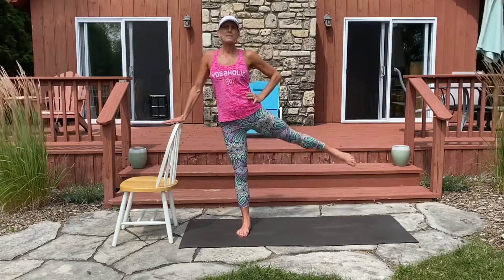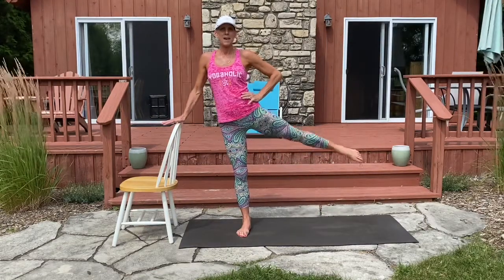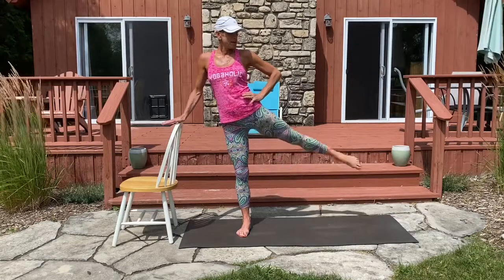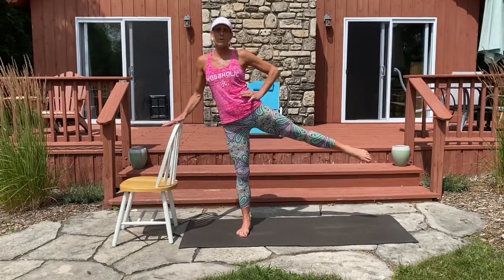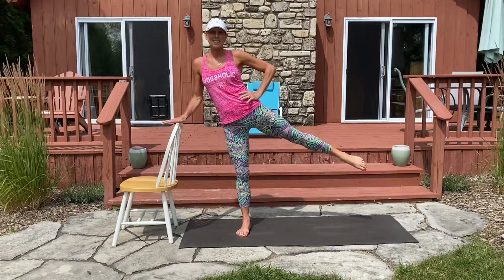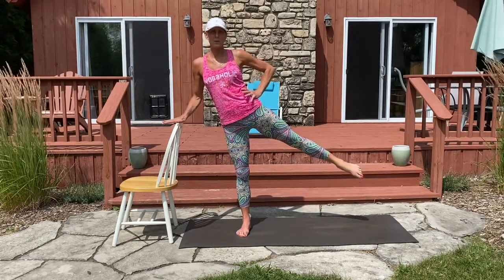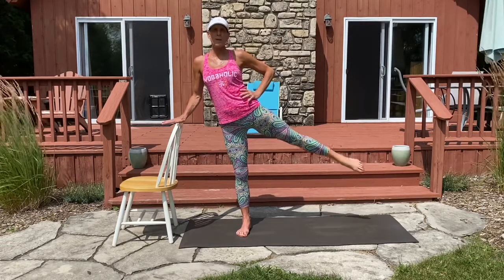Let's begin our countdown. Here we go for eight, seven, six, five, four, three, two, and one. Let's bring it to the top of our movement. Hold it here and point. Squeezing at the kneecap, making sure our quad is engaged and also your glute. Little pulses here with a pointed toe.